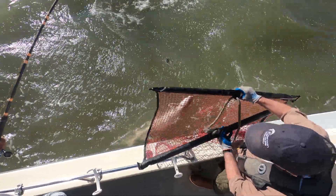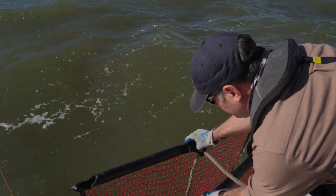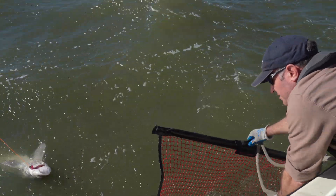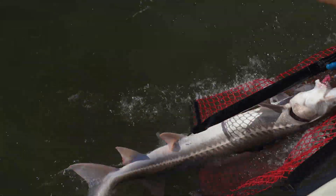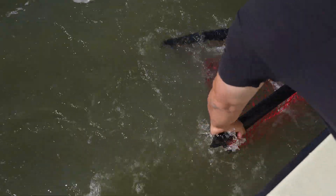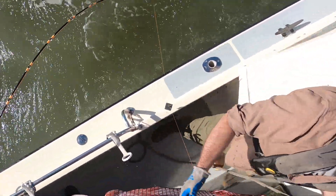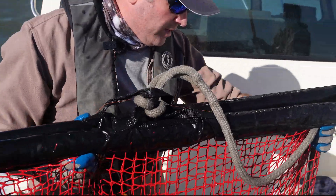We don't want that — we want to get them back in the water happy, healthy, and safe, and ready to be caught again in the future. So we'll get the sling in the water and walk this fish into it. There we go — we've got this fish in the sling; it's protected and supported from gravity. We can now get it down on the deck.